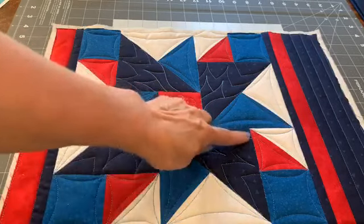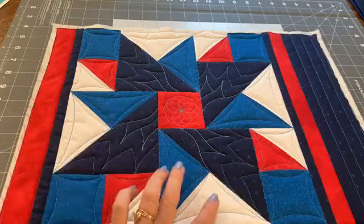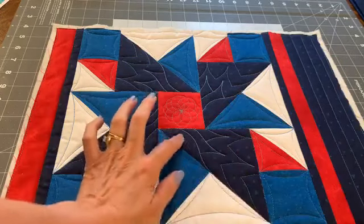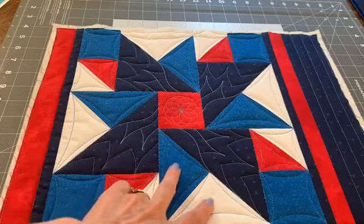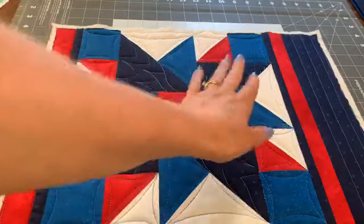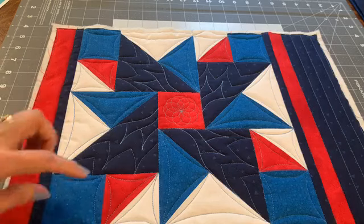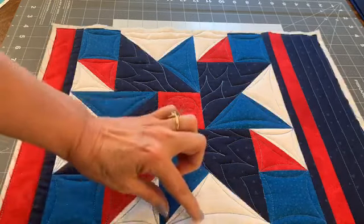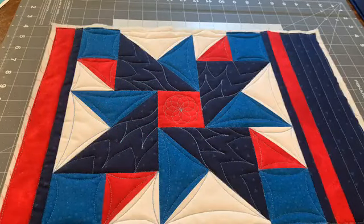So right here we have half square and quarter square pieces. This is a half square piece, and both of these are half square triangle units. This one right here is quarter square. This whole quilt finishes at 12 and a half inches, and each unit — it's a five-by-five patch. Mathematically we could make it any size, but this finishes out at two and a half inches, making this section finish at five, because two and a half plus two and a half is five.